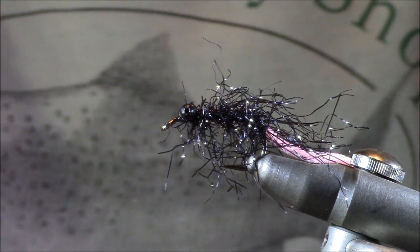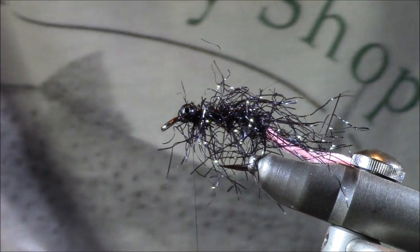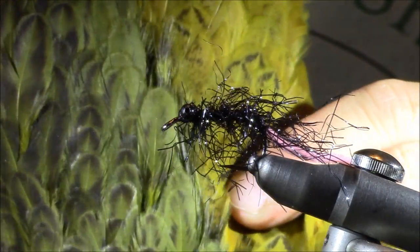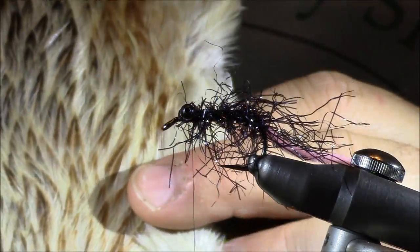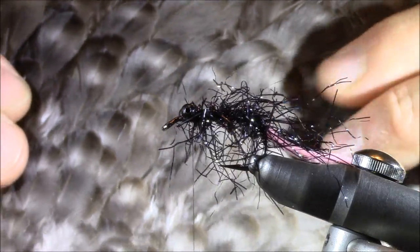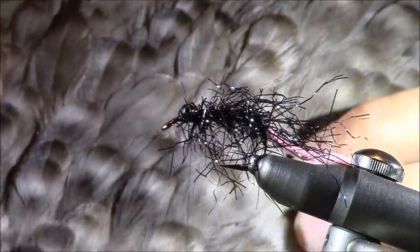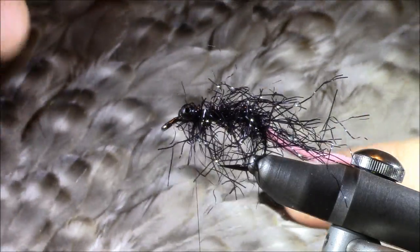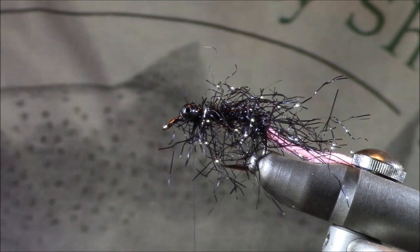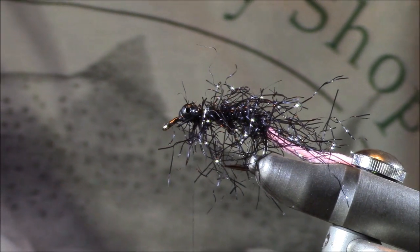For our last material we're going with some hen hackle. Just like all the other components of this fly, even with very few materials you have color options. I like fishing both a lighter olive and a dark olive. You can go with a badger look or dyed fluorescent colors. Going with a muted look today, I'm using grizzly hen hackle — it has nice color, slightly light, so those small hackle fibers can mimic insect legs, but it still has enough dark to blend in with the bottom.